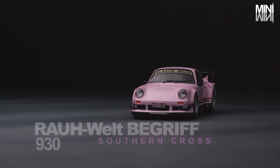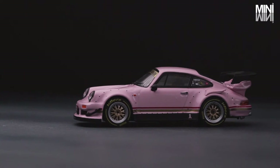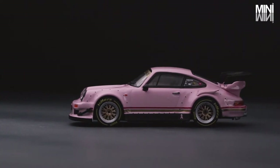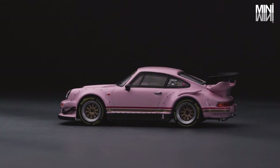This car model is based on the first Australia RWB that Nakai-san built. This 1:64 RWB 930 is Tarmac Works' Owners Club First Membership Car.